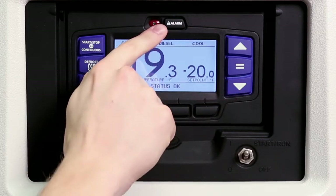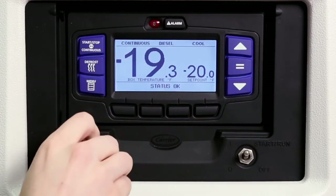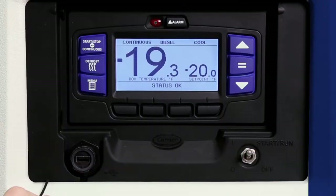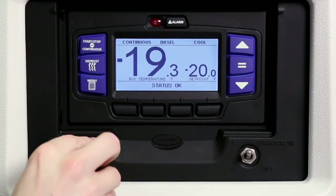The alarm key allows viewing of the alarms stored in the system. The USB port is used to download data and install software and settings. It is important to replace the cap when the USB port is not in use.